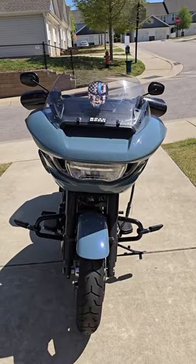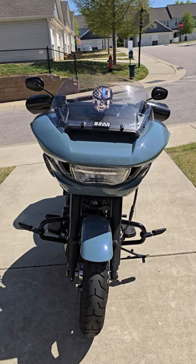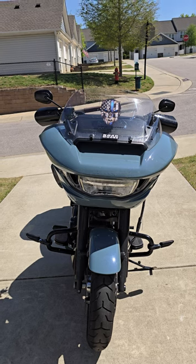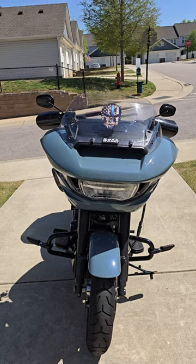From the front of the bike we have the front fender, which I do want to change. I already ordered the carbon fiber. I just like the way it looks — I know some people think it's ugly, but I'm looking forward to it.